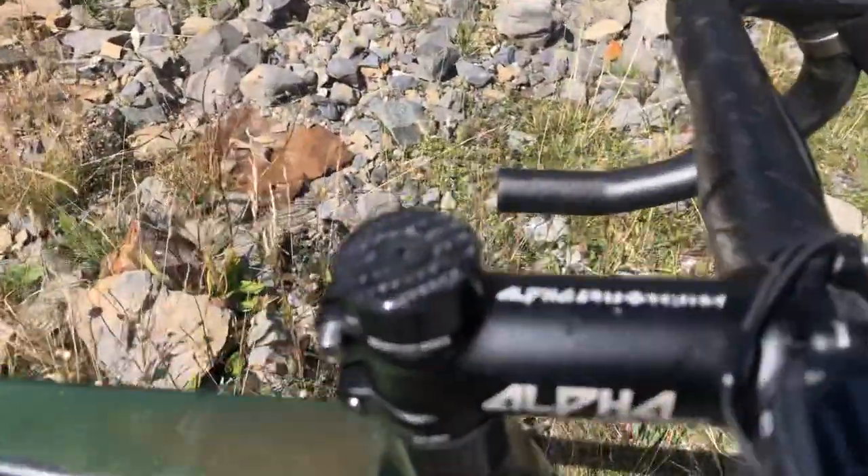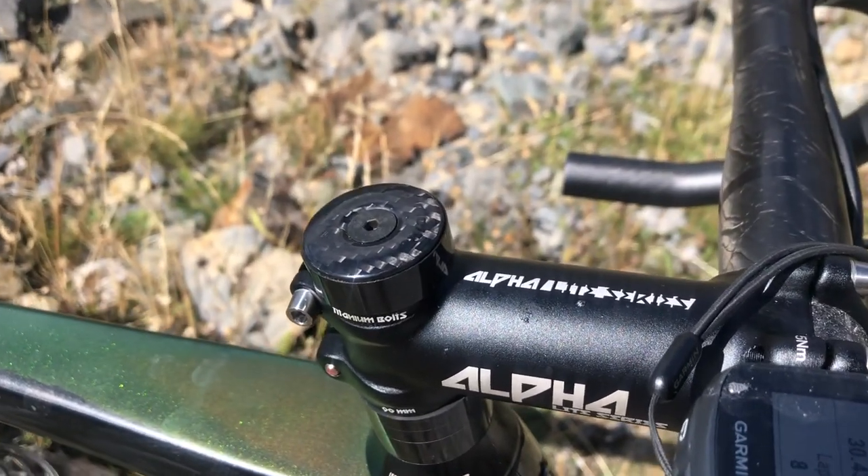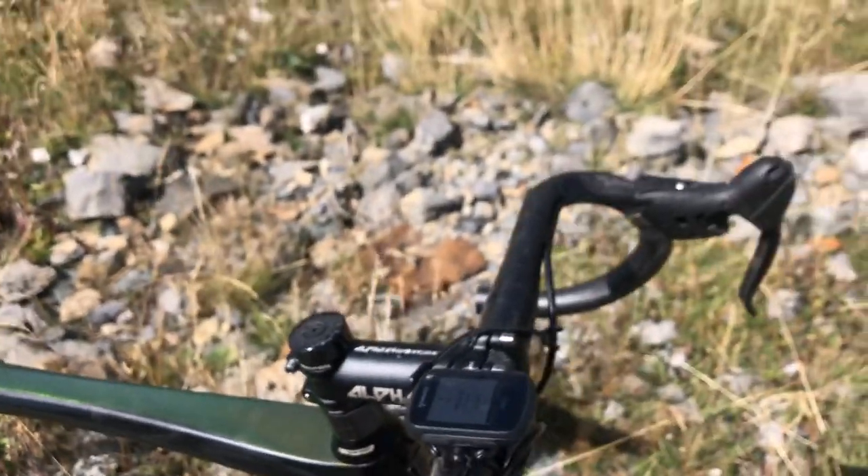In the compression cap for the stem is a Schmolke carbon bolt, carbon top cap, and a very light expander.